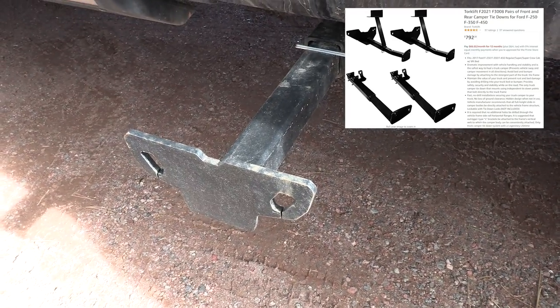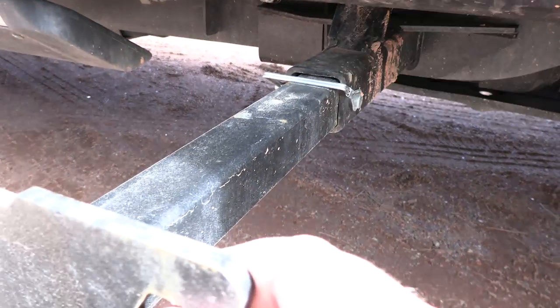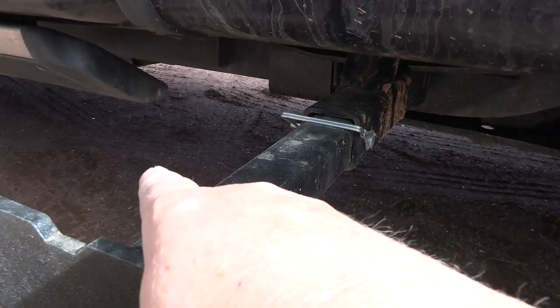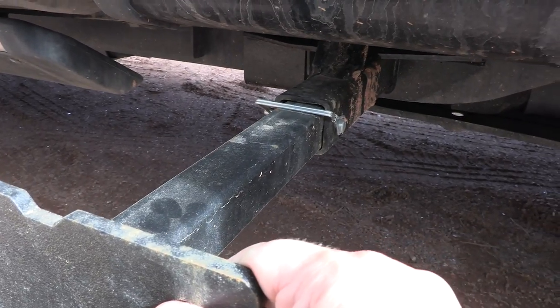For the tie-downs, I got the Torque Lift system. You can see that they just come out here, but these are actually attached to the frame of the truck. So when you attach your camper onto here, you're basically securing it to the frame of the truck so you don't have to worry about it coming off. I could have spent less money and gotten some tie-downs that were more complicated, but I didn't want to do that. So I got the Torque Lift fast gun turnbuckles — you basically hook to both sides, pull a lever, and you're done. Totally worth it to me.